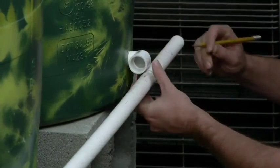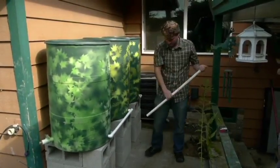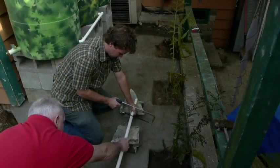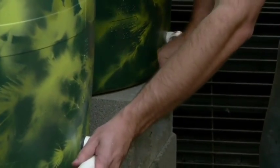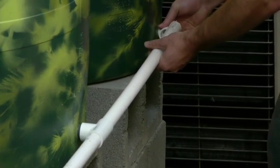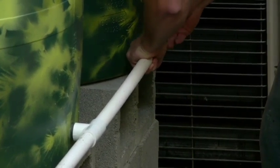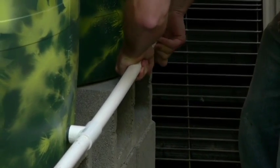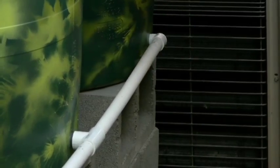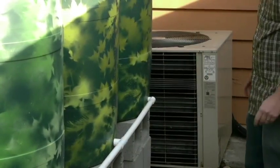Measure and mark your second piece of pipe, then cut your second piece of pipe. Install your second pipe and make sure everything fits together snugly.